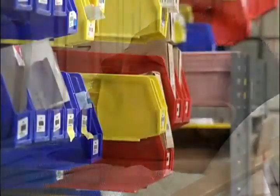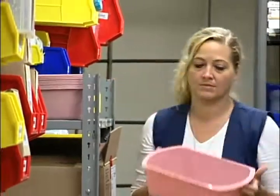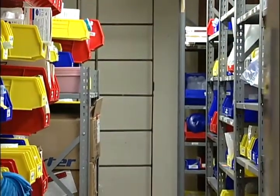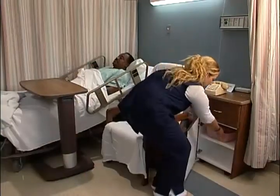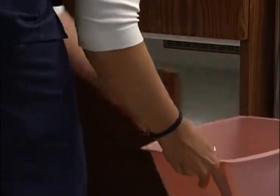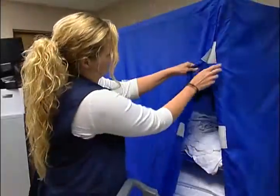To enable patients to bathe themselves, you will first need to obtain a bath basin. New bath basins are usually kept in the supply room, but check with the registered nurse. If the patient already has a bath basin, you will find it in the bedside cabinet. You will also find lotion in the bedside cabinet, and soap will be in the clean utility room or on the housekeeper's cart.